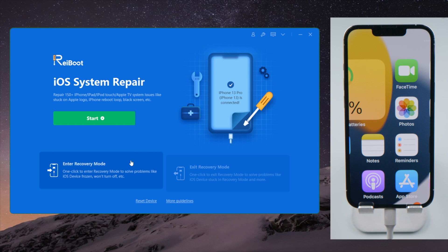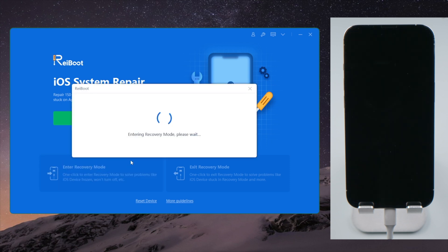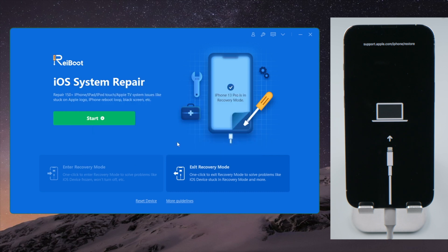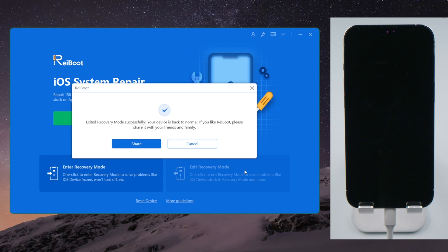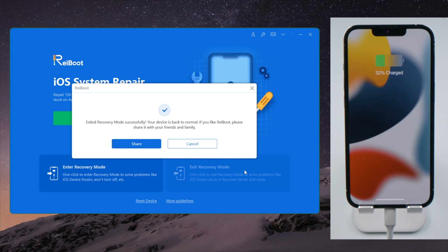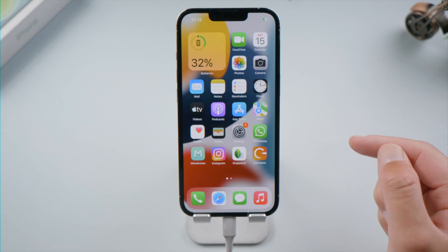Click on 'Enter Recovery Mode' to start. Once in, click on 'Exit Recovery Mode.' This works too.